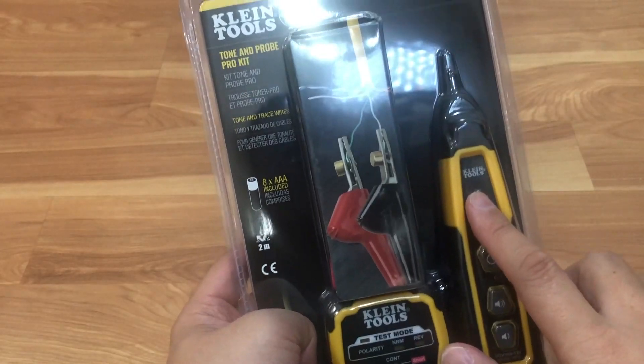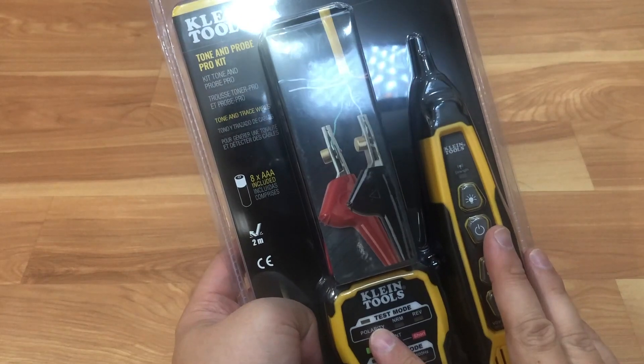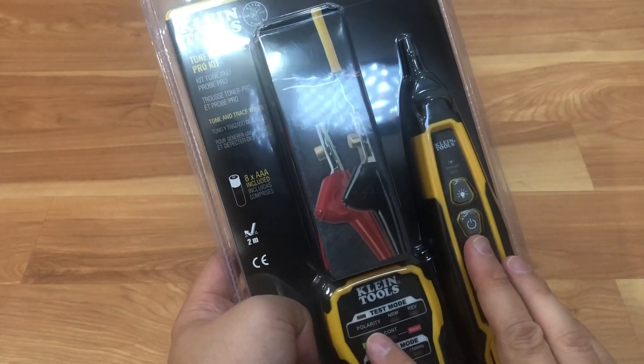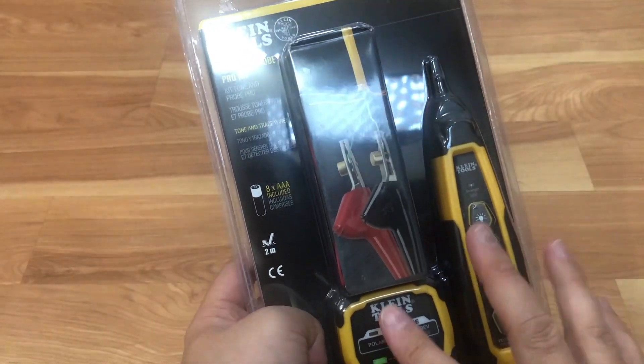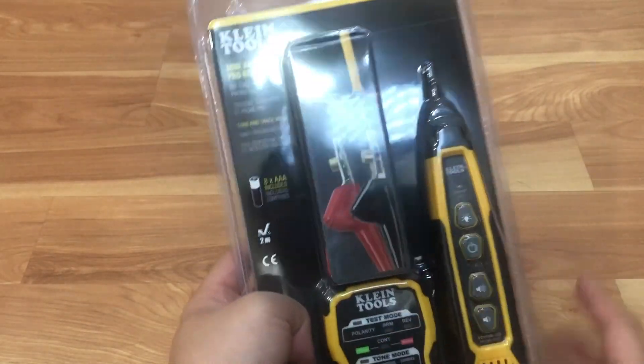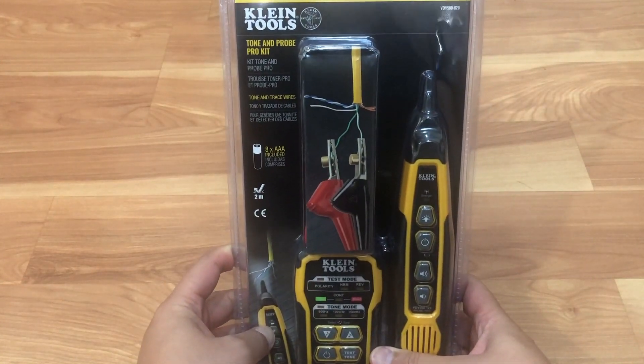Just a little disclaimer — I am actually doing a voice over on this video because for some reason the audio did not take when I did the unboxing. This is a clamshell packaging, so I am doing it as a voice over, so it might be a little weird at times. I apologize for that.